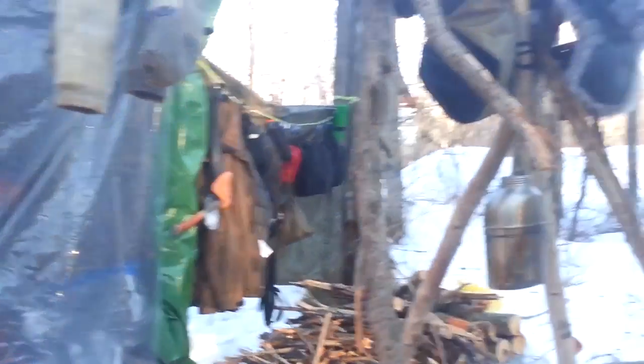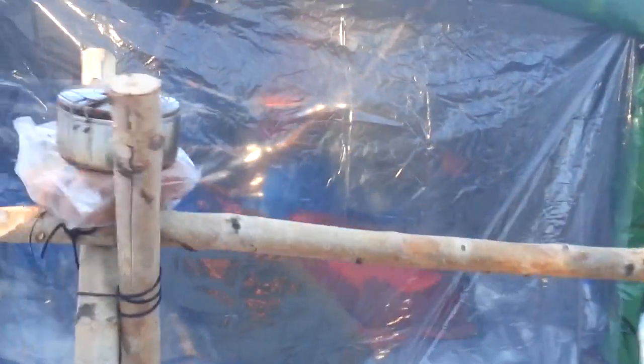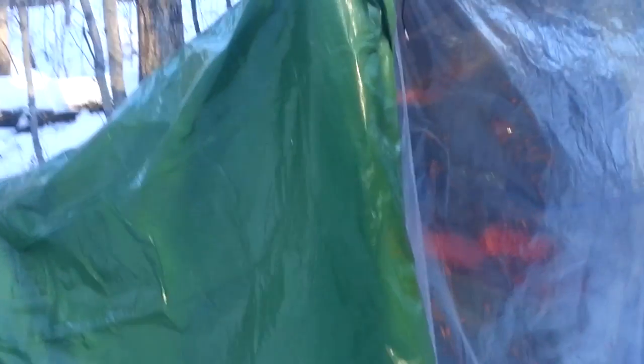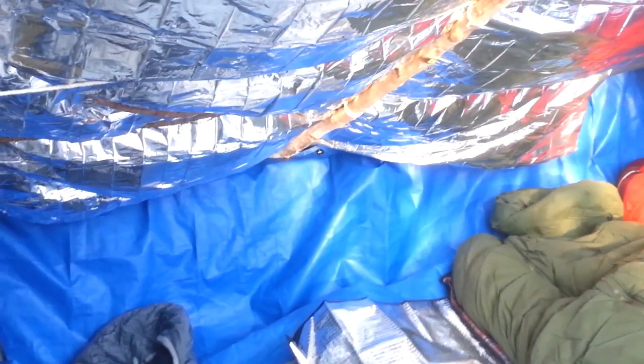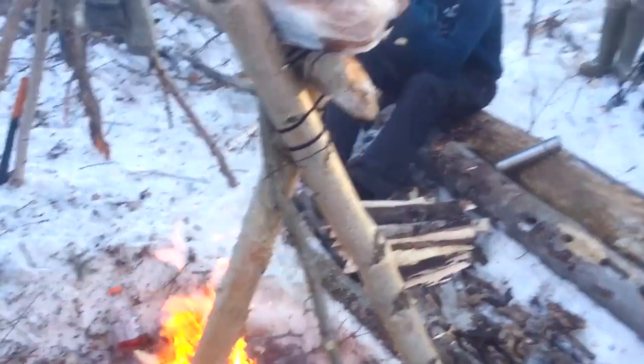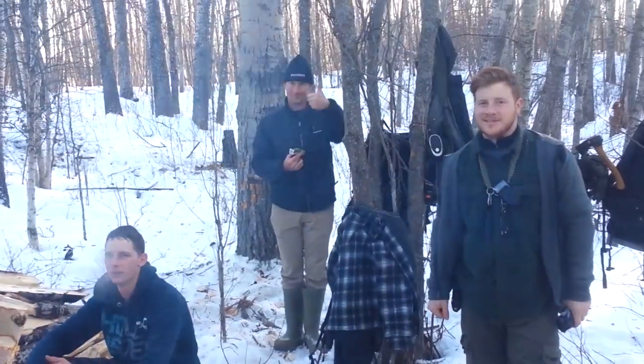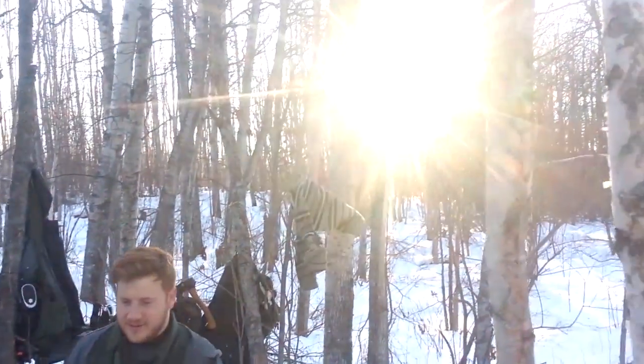Finished the super shelter, got the plastic up — we're looking pretty good to be honest, I think the shelter's looking quite nice. We piled snow all over the seams, and inside we actually wrapped our base tarp up the back over the logs at the back, so it should keep the heat in pretty well when the fire's roaring. We're feeling pretty good about it.